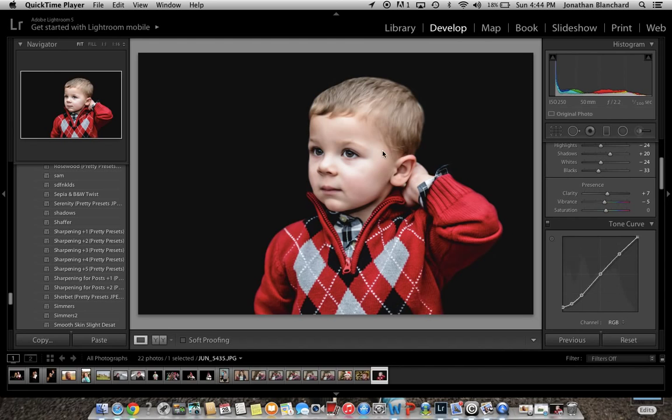Somebody had seen a photo I posted and was wondering how I blacked out the background using Lightroom only, so I'm going to make a quick video and show how to do so.